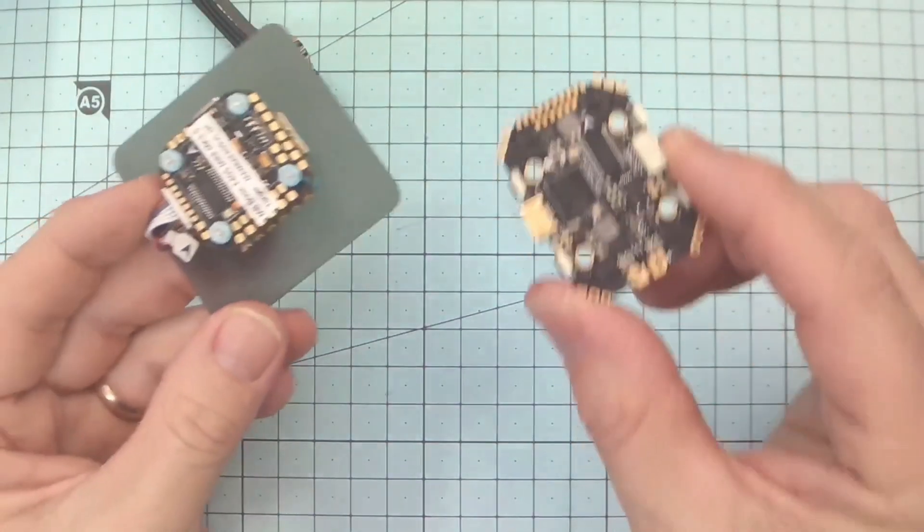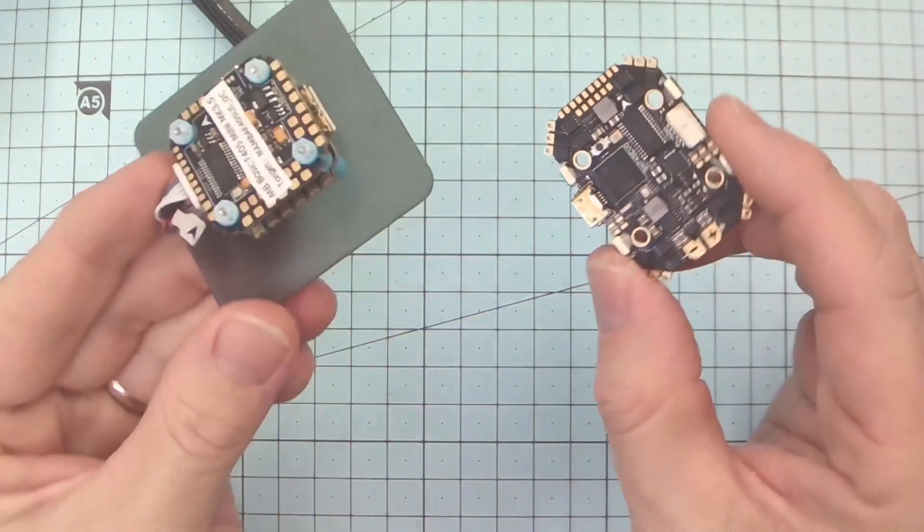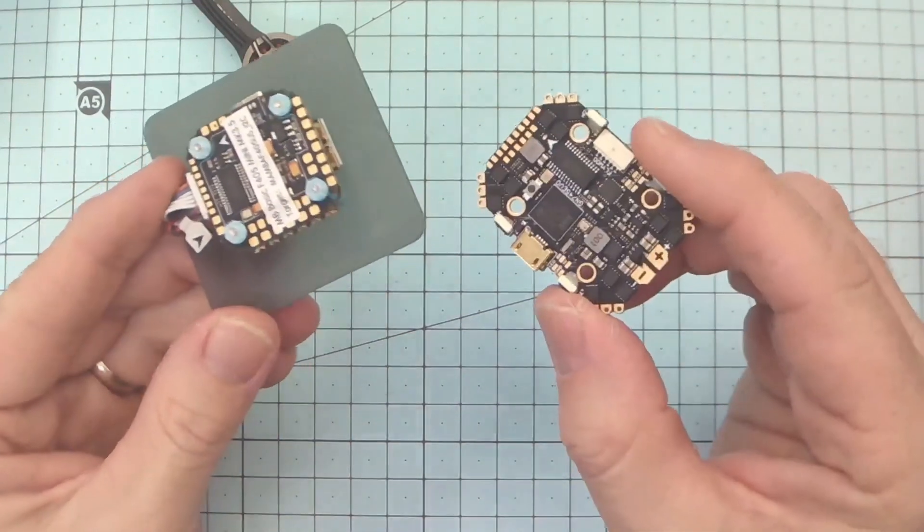The next part is connecting it to your flight controller. Whether you have an all-in-one board or a stack, you're going to have a 5 volt rail on your flight controller board. The important thing to check is that the 5 volt rail can actually supply 2 amps — and for that we're going to look at the instruction manuals.